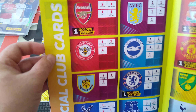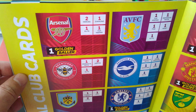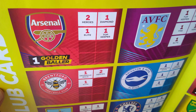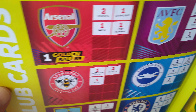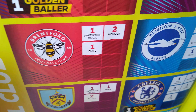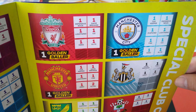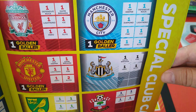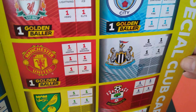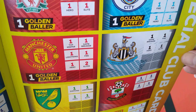They've divided up the teams and what they have in each subset. For example, Arsenal get 2 heroes, 1 diamond, 1 elite, 1 top keeper, and 1 golden baller. Brentford, newly promoted, get 1 defensive rock, 2 heroes, and 1 elite. Man City get 9 of the special cards, Liverpool get 7, and Man United get 7 or 8.